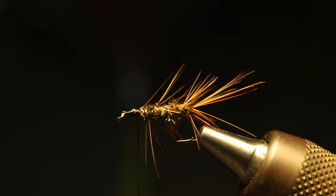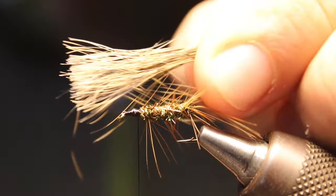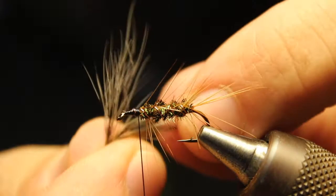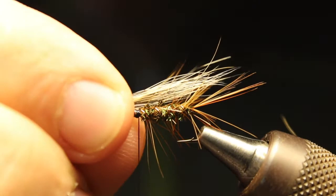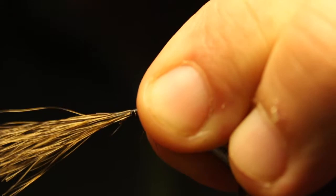Now we're going to go to the squirrel tail. Take a nice clump of this — I'll show you just about this much. Flick it off, and you can stack it. I like to keep it natural, so pull off some from the top to even it out. That's one way — pull them out and restack them so they're even. Then you've got your wing. Put that on, drop it back — not quite to the end of the tail. Do a pinch wrap on top to secure it tightly.